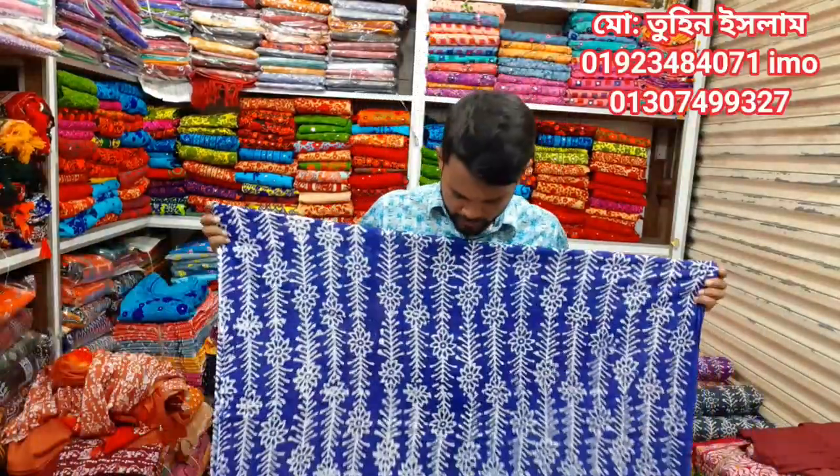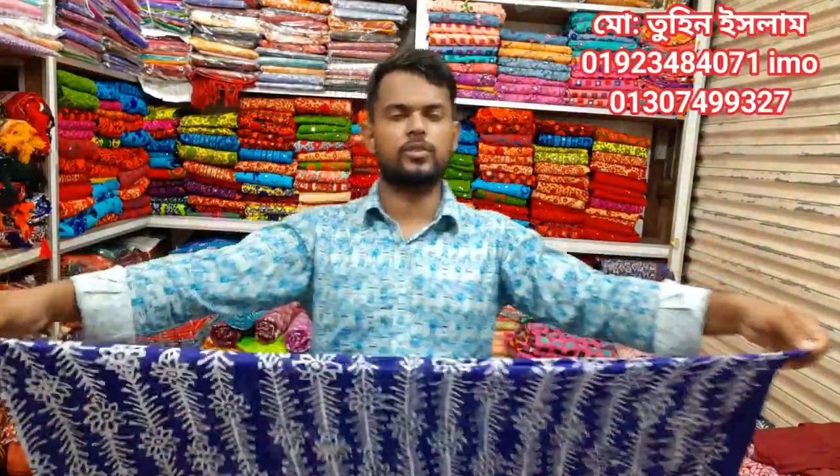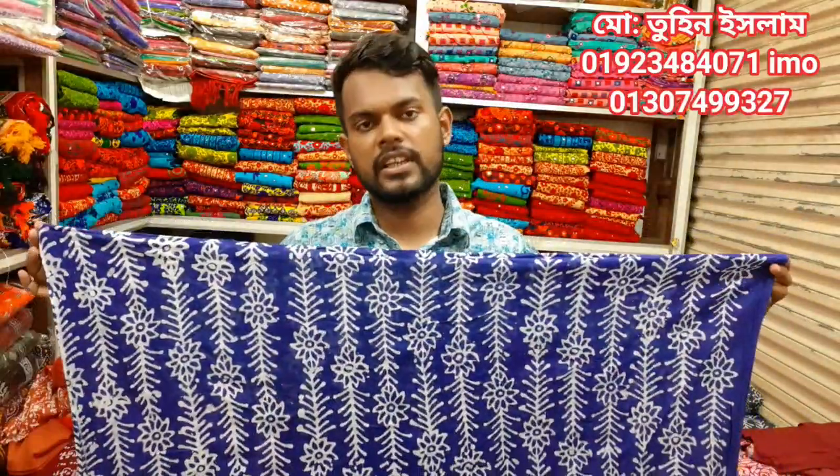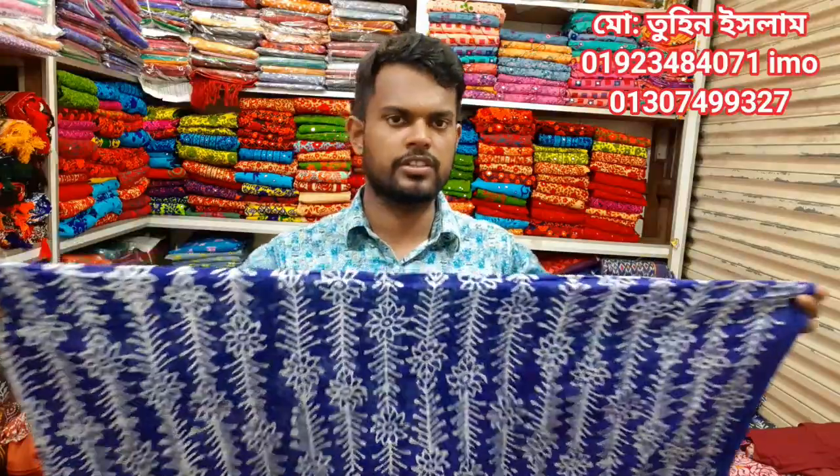Asalaam Alaikum Friends! I am Tunislam Choice Faire. This is an exclusive vegetable tarsal tidy. If you are watching the video, please subscribe and share the video.